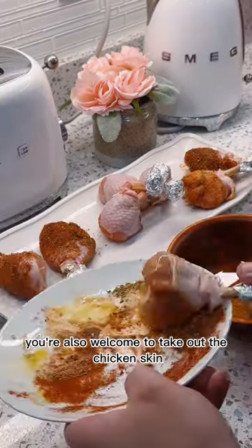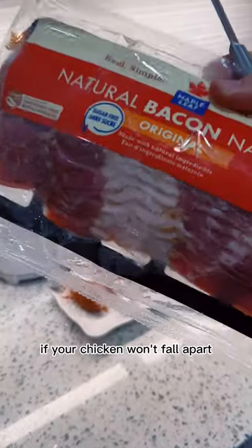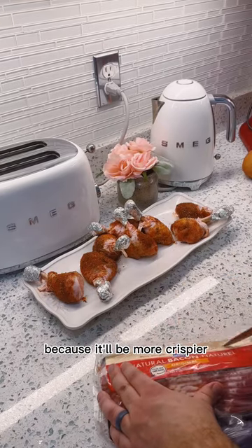You're also welcome to remove the chicken skin. In fact, you probably want to do that if your chicken tends to fall apart, because it'll be crispier without it.